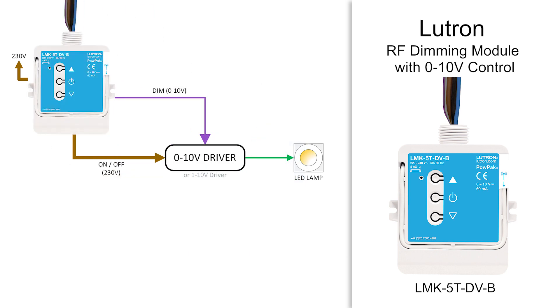Let's see how to install and wire this dimmer module, and then how to add it to our Lutron RA2 Select system. I'm Xavier, and you're on the Adelux YouTube channel for lighting control and home automation tutorials.